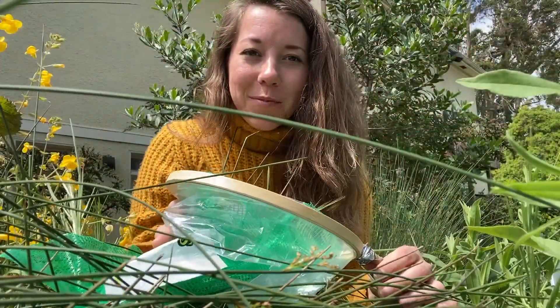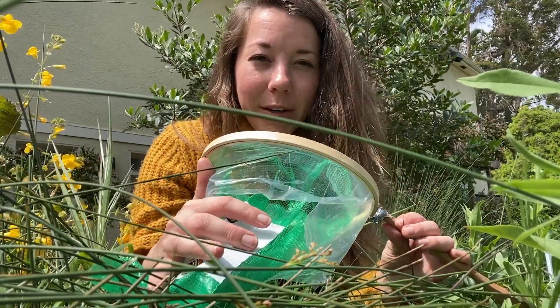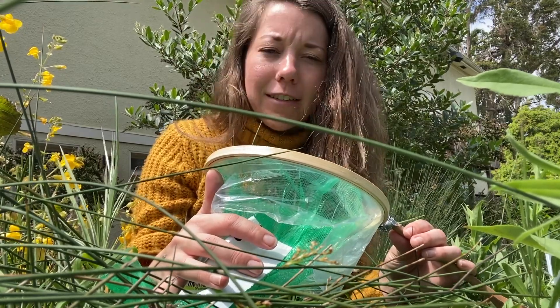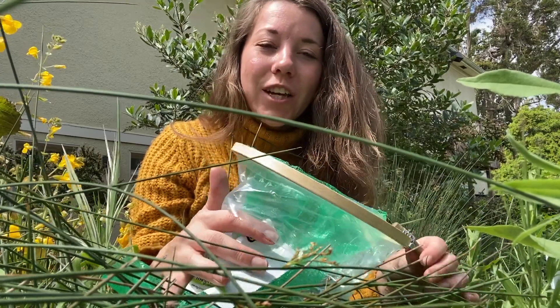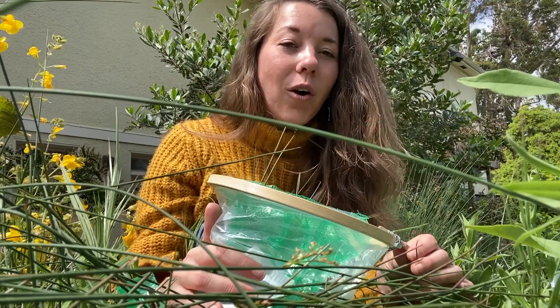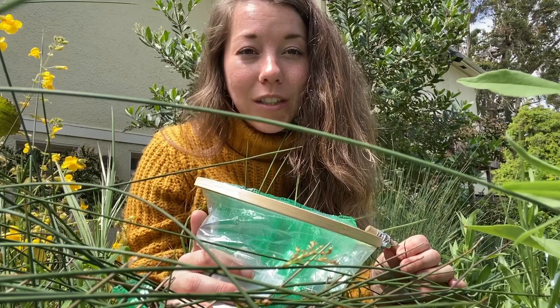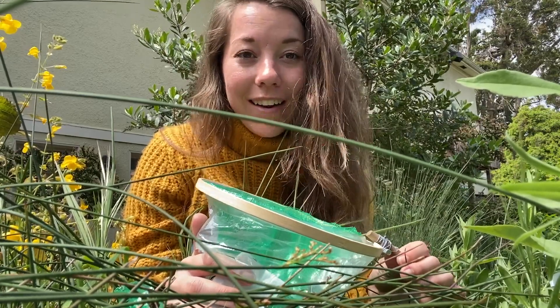Once you've found a bug you want to explore, you can gently hold it in your net and look more closely. What do you notice? Have you seen this bug before? What color is it? Does it have wings? Once you're done closely observing it, gently release it back into its habitat — its home. We're only collecting these bugs so that we can get to know them better and better understand our natural world, and it's important that we let these bugs continue to be a part of that natural world.